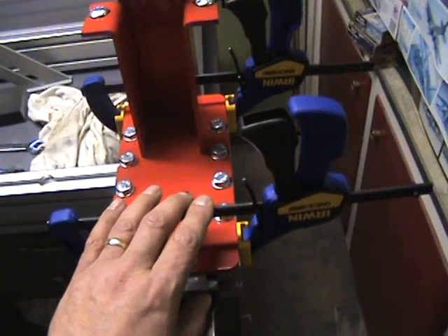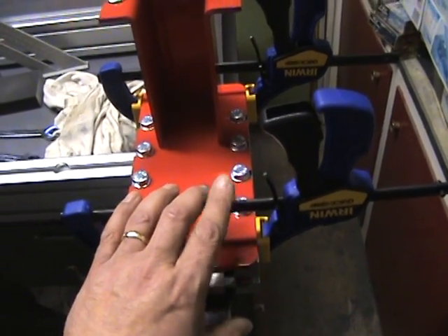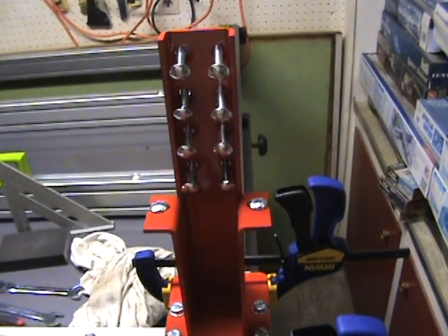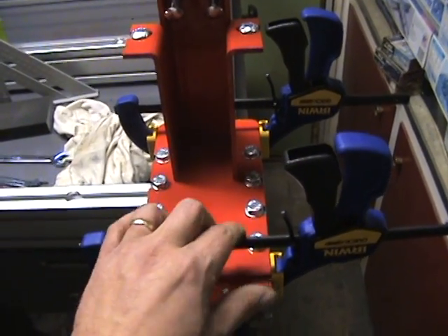Unless you run the riser assembly off, you'll probably also want to use a couple of clamps — pretty much a must if you want to get everything secured properly. This is all temporary until we get the Y-axis extrusion put on both sides, and then we can start the alignment process.